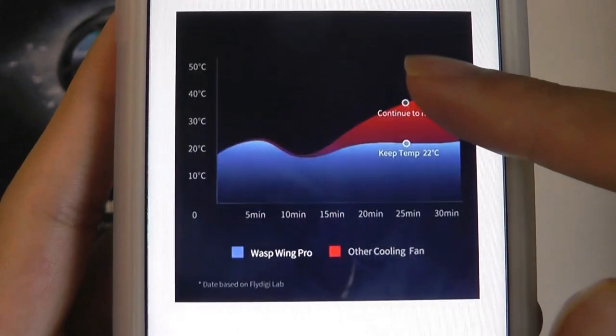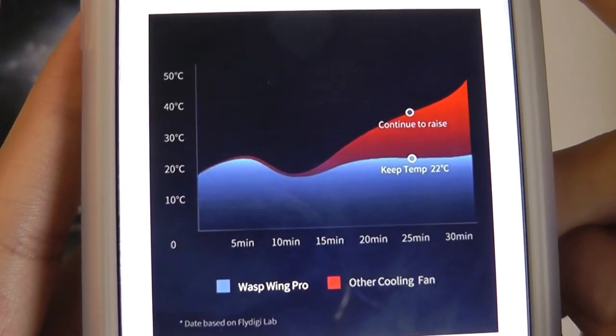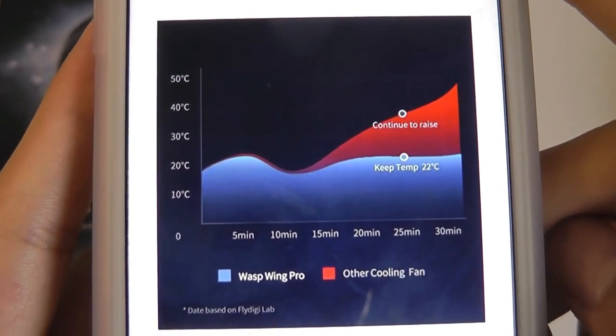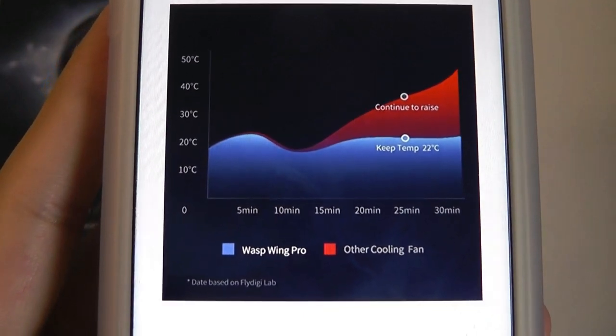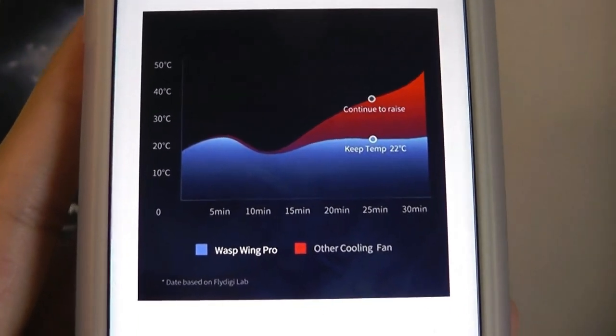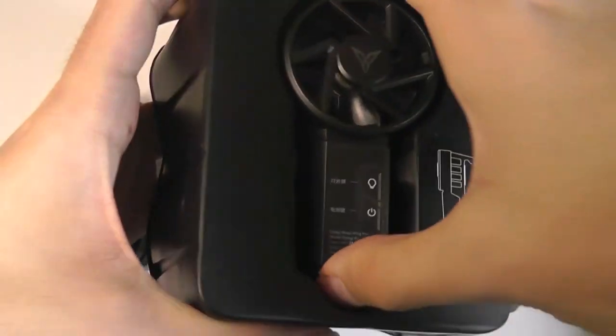So there are two modes that you can use. As far as the technical specs are concerned, it claims to keep your phone at around 22 degrees Celsius, preventing it from rising any further, so especially for devices that tend to overheat or kind of boggle as the temperature gets hotter.